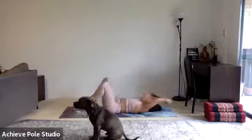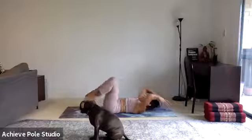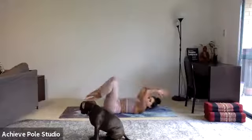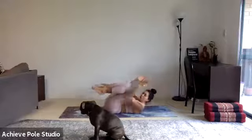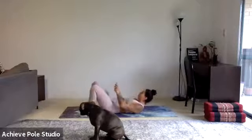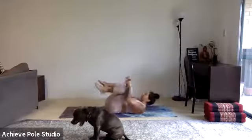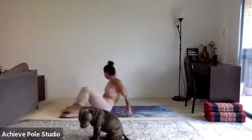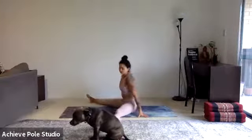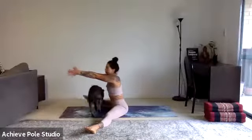Keep it going. 30 seconds left. Nearly done with this circuit and then we're moving into something new. After this we'll be sitting up, so finish off the rep and start to sit up — we're going to come into a straddle.